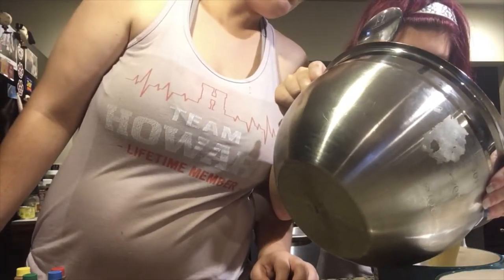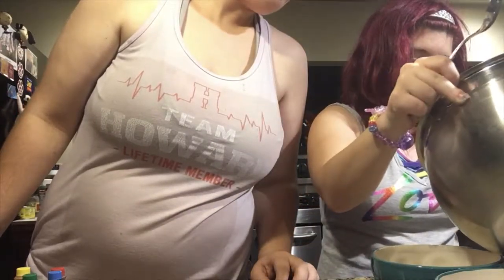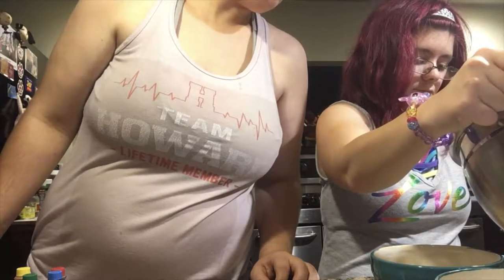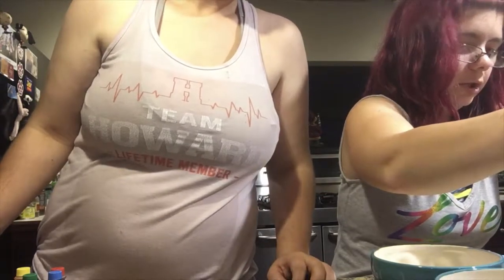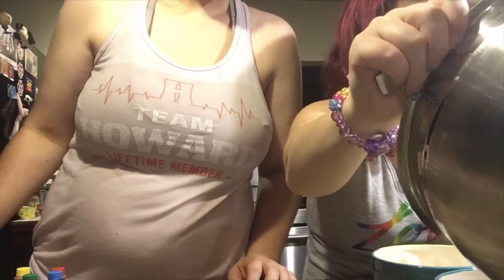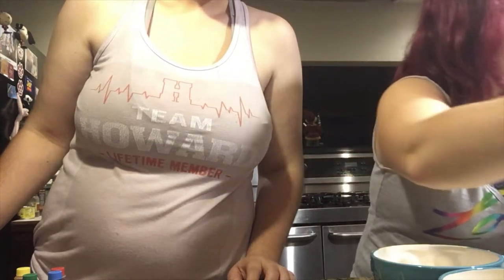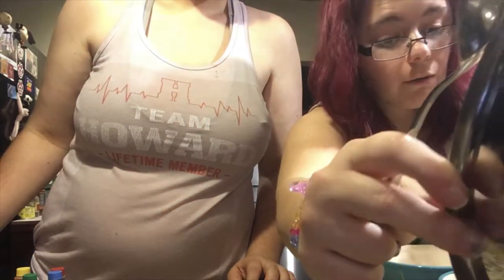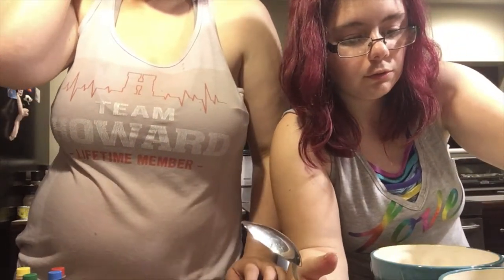Right now we're separating out the batter into the nine bowls. I'll show you the colors we're making and how to make each one of the extra colors that are not the basic colors, because the directions are all on the back of the package.